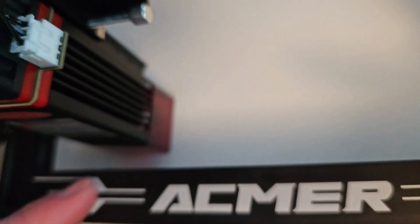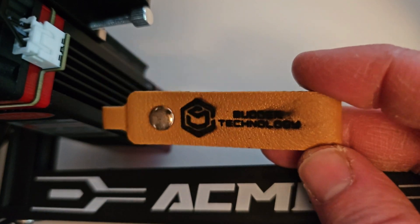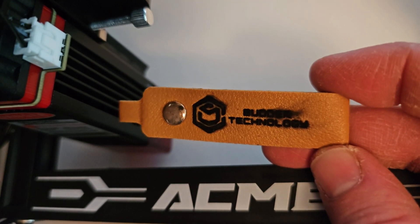If you would like to pick up an Acmer S1 laser engraver for yourself, you can do that through the product link in this video's description. If you do, I will earn a small commission since that is an affiliate link. Thanks for watching — make sure you subscribe to see what else I make with this, and have a great day.